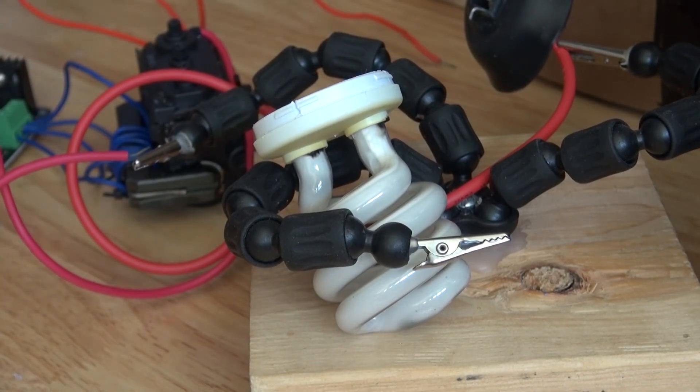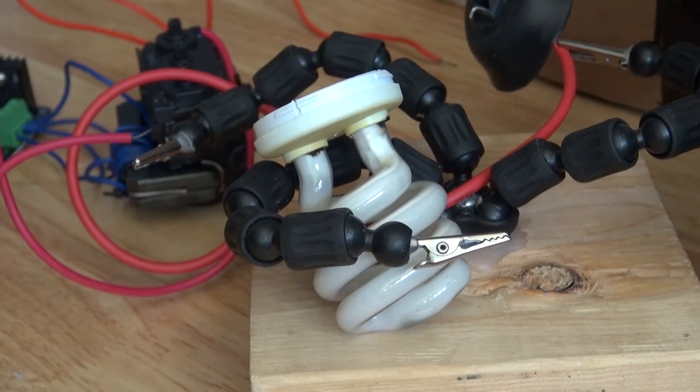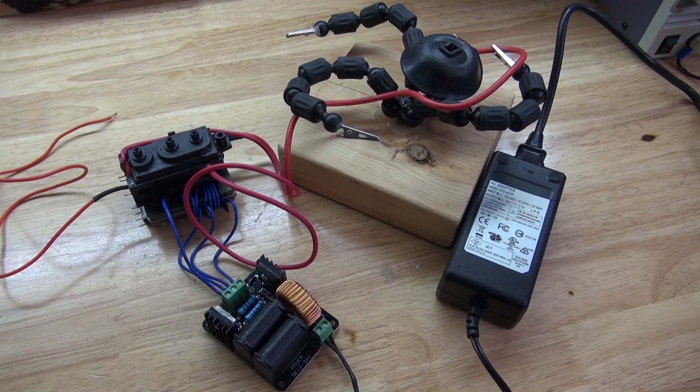Interesting. And there you have it. Now you know how to use a flyback transformer and a ZVS driver to be able to do a lot of interesting experiments.